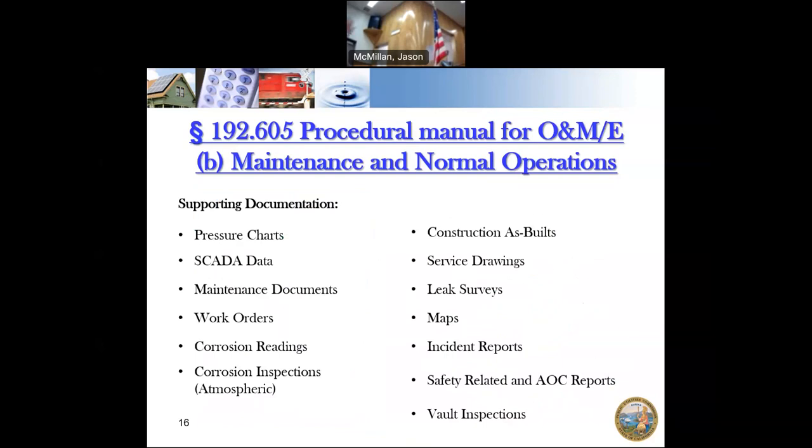When we come in, we're looking for supporting documents showing you're following those procedures — maintenance documents showing how you're fixing leaks, corrosion readings and corrosion inspections. Even systems without cathodic protection should be looking at whether pipes are rusting above ground or showing atmospheric corrosion, and that can be coupled with your patrolling. Your leak surveys and maps should also be on hand. Incident reports should be kept with your maintenance or emergency plans.